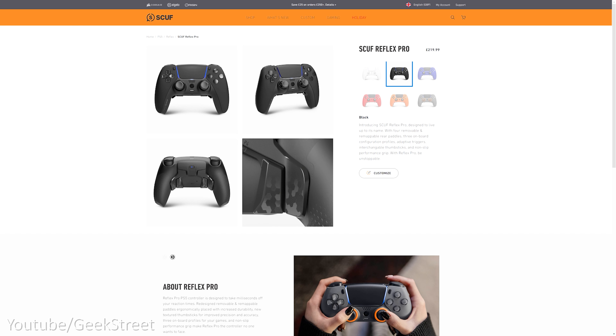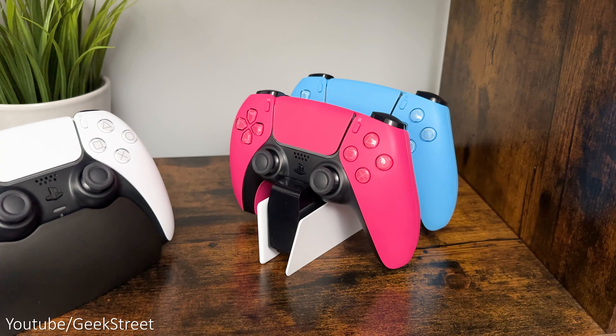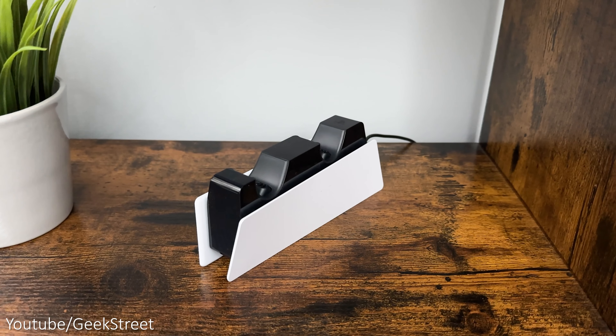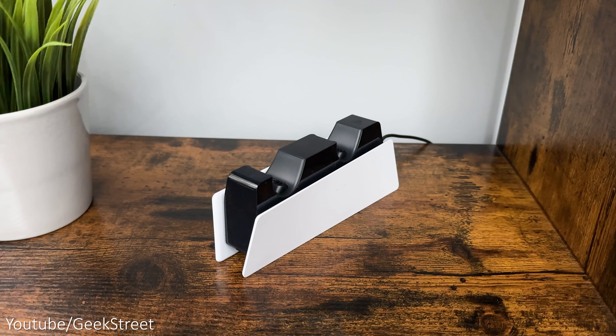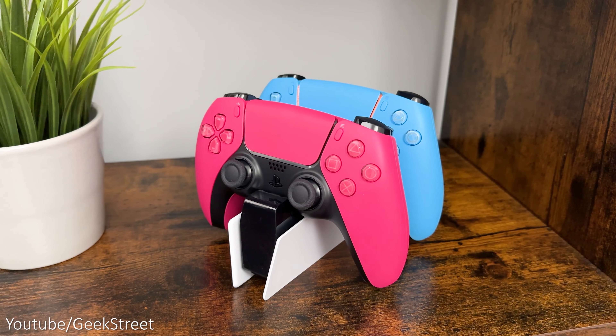If you have a few controllers it's definitely worth investing in a charging dock, allowing you to charge two controllers at a time. I've got the official DualSense charging dock from Sony — it works independently from the PlayStation so you don't have to leave your console powered on. It comes in black and white and provides a place to keep your controllers nice and tidy, and fully charged.